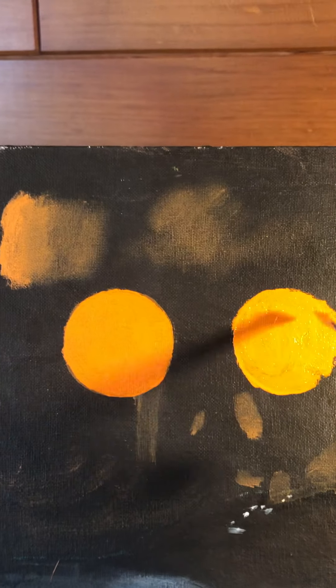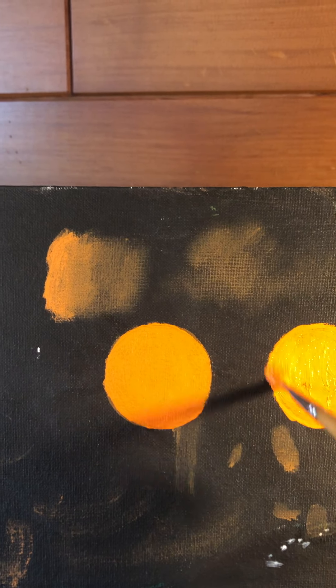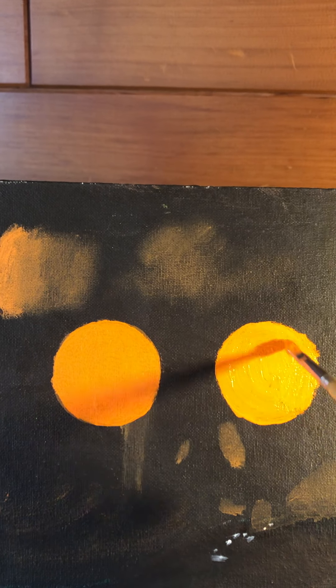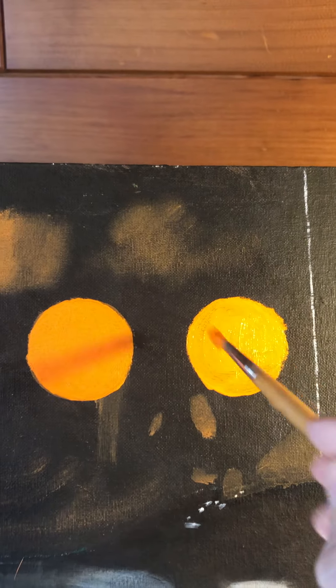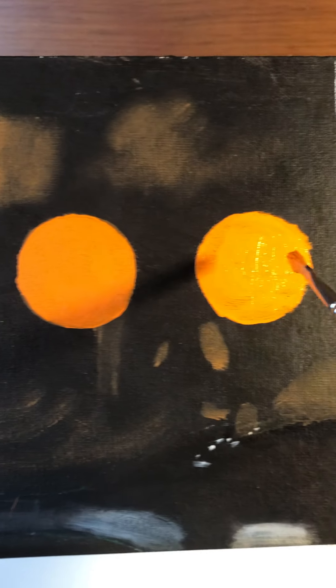Now the problem sometimes with the lighter colors — this is covering pretty good over the dark because I'm applying it pretty thick and I'm even putting another layer on top. I have one circle that I already painted and let dry, and now I'm going to paint this one fully wet and wet. Sometimes those lighter colors, well all the colors, can be kind of transparent. So if you want it to be opaque in the end, sometimes you might have to do a layer first, let it dry, and then do another layer over top.